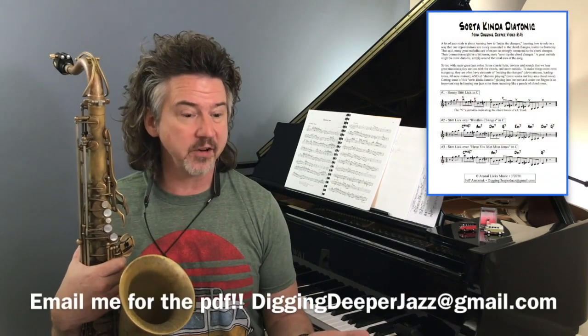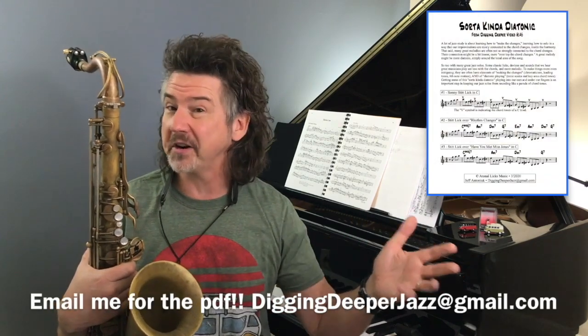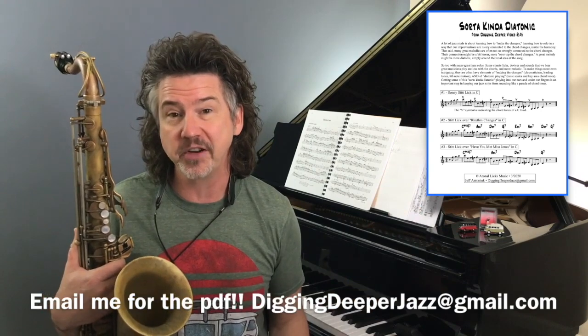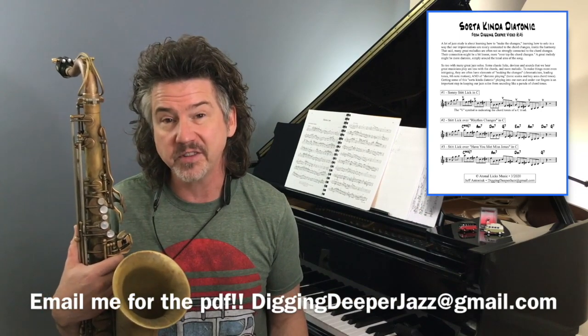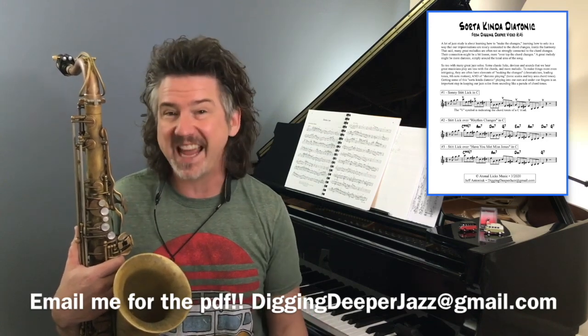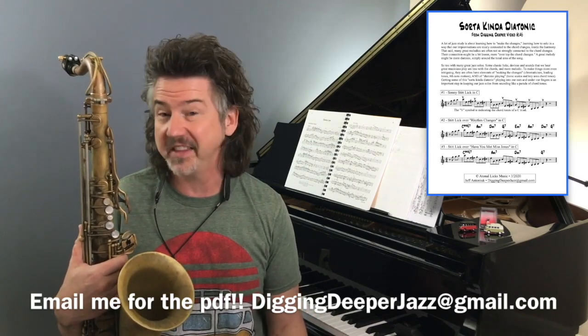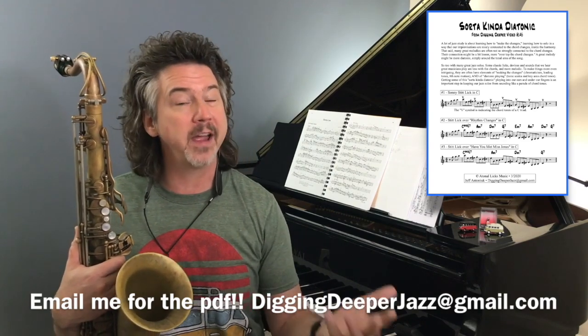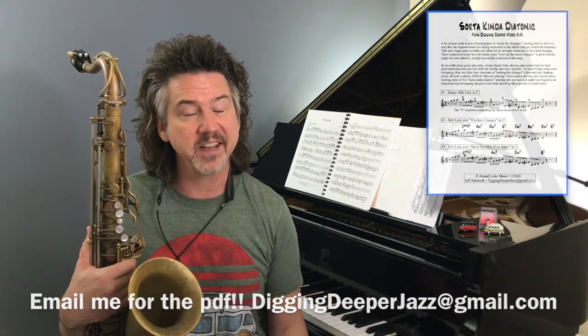The last example I want to play is over a different set of chord changes — really the same chords but slowed down. These are the first four measures of 'Have You Met Miss Jones.' I could put ten other sets of chords here that this lick sounds good over. So just another example of a song you may play or know, so you can hear what this sounds like.